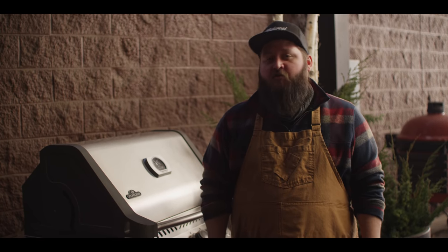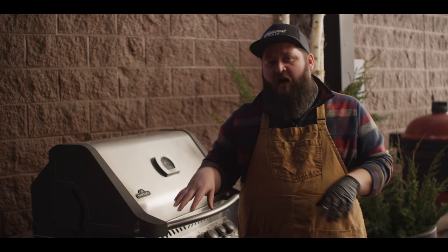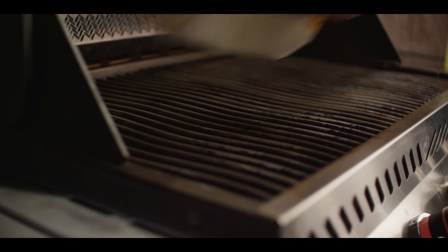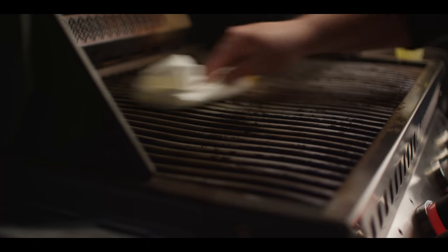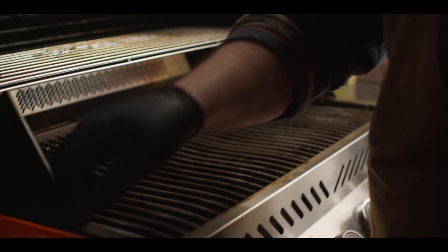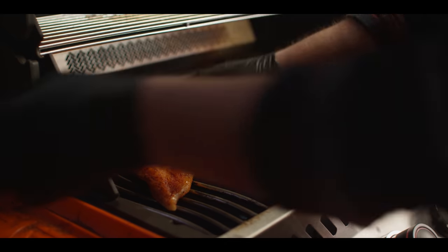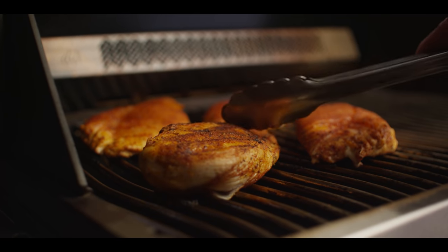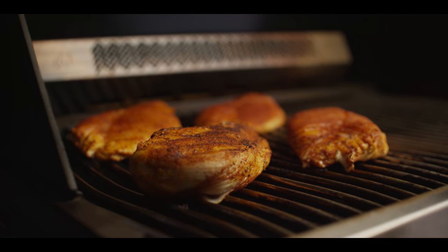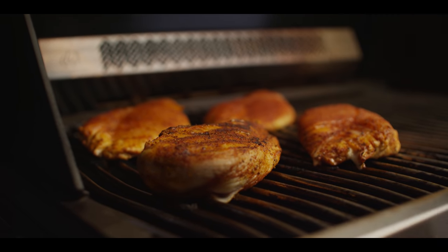Today we'll be cooking on the Napoleon Prestige 500 gas grill. We've got it set up for two-zone cooking — so one half of the grill the burners are over medium-high heat, the other half they're completely off. That way we have a direct and indirect cooking zone. I'm gonna start by getting a little fat on the grates — this is just a vegetable oil, something with a higher smoke point to withstand the heat. So the chicken's got this nice gloss to it now, we're ready to put it onto the grill. Sizzle at first touch is always a good sign. Starting to get some nice grill marks on our chicken, creating a good crust — that's a combination of leaving the lid open and closing it, because you do want to make sure you get some color on the outside before the internal is fully cooked.